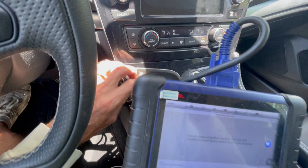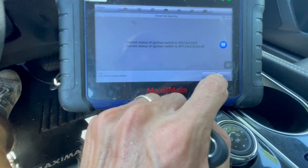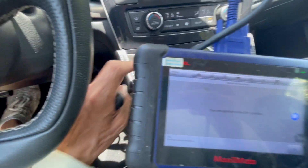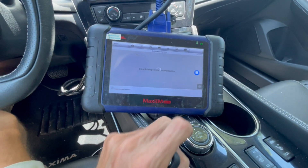Now we're going to press and hold the push to start until the cluster comes on. When it comes on, we can let go, and then we can press OK. Now we're going to shut it off — just press once — ignition is off, and pressing OK.